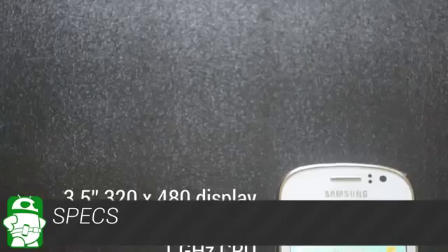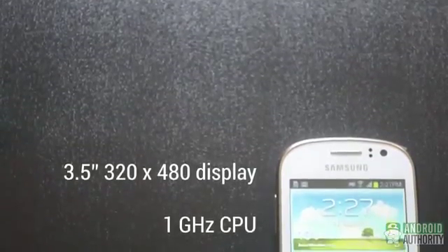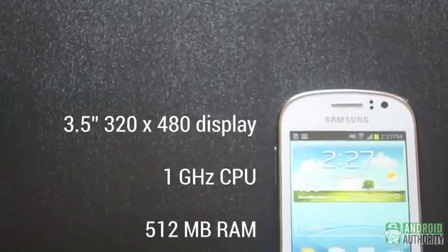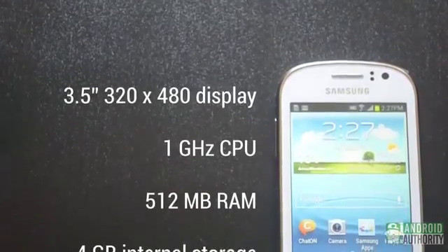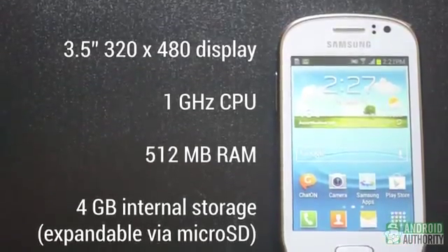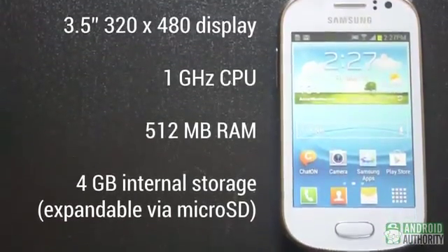But what about its more budget-oriented options? How little is too little when it comes to specs? Well, let's take a look and see what we've got here. The Samsung Galaxy FAME has a 3.5-inch display and is powered by a single-core 1 GHz CPU. For memory, we're looking at 512 MB of RAM and 4 GB of internal storage, which is expandable by microSD.